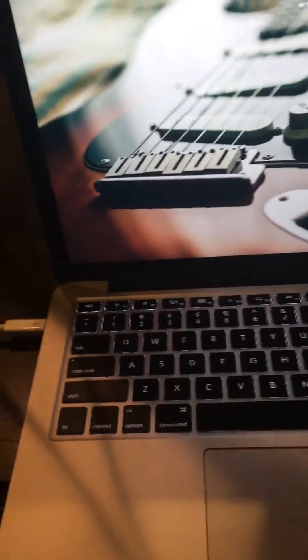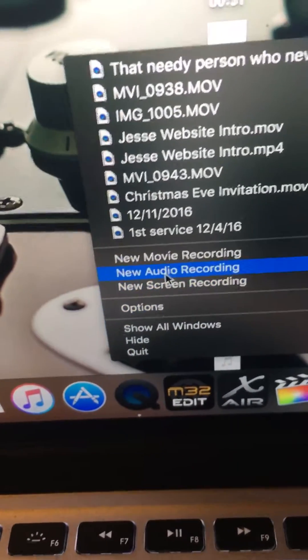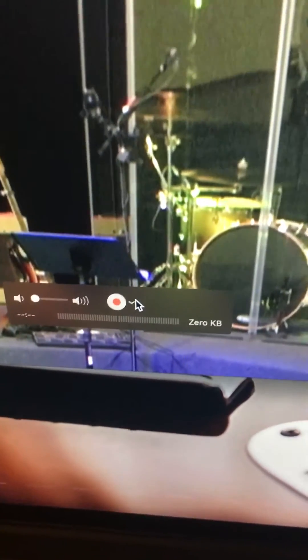You'll need an external hard drive to save this on because most of the videos are about 40 to 42 gigabytes. Open QuickTime, right-click, and go to new movie recording.